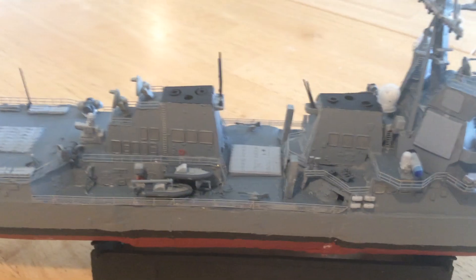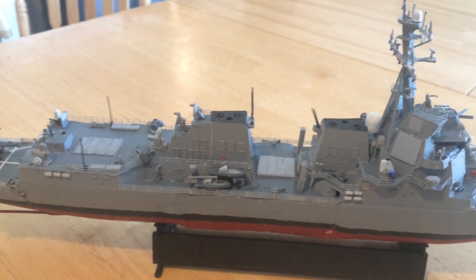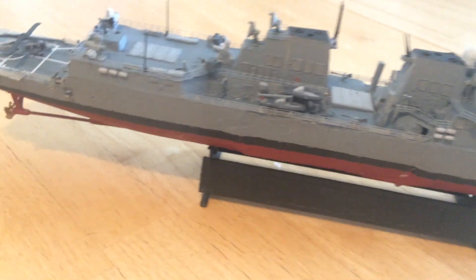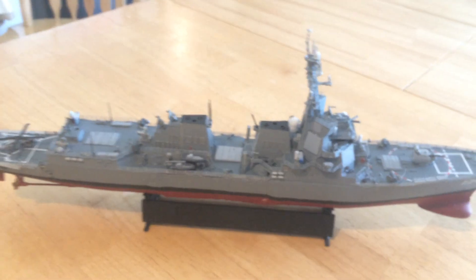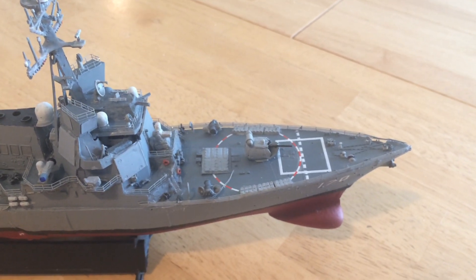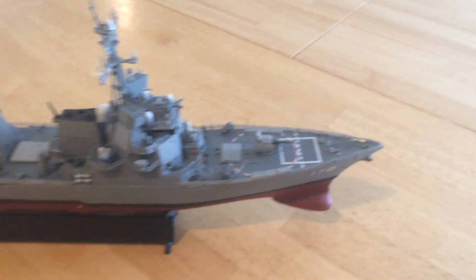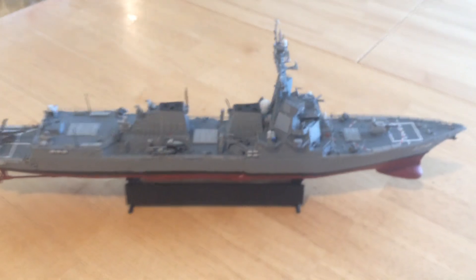If I back off here, you can see there are three larger MK41 VLS installations. There's a 32-cell installation there — these Burks are quite a bit bigger, about 50 feet longer than regular Burks. There's a 64-cell MK41, and then back aft is another 64-cell MK41. Altogether you have 128 plus 32, or 160 MK41 VLS cells. I also added quite a few MK55 PVLS — peripheral vertical launch cells — a total of 80 of those, making a grand total of 240 VLS cells on this ship.